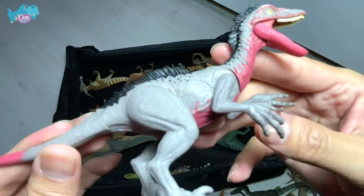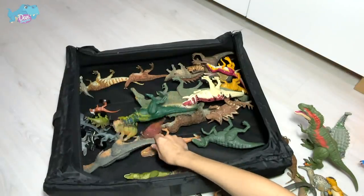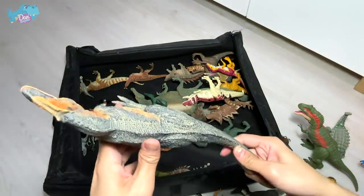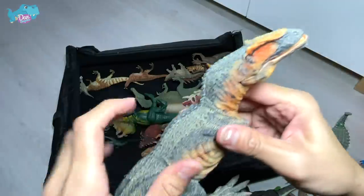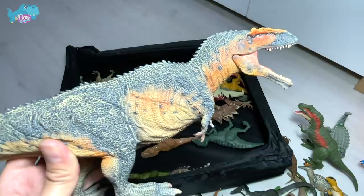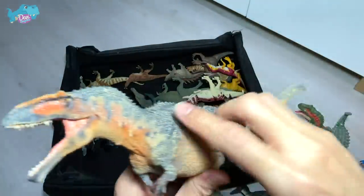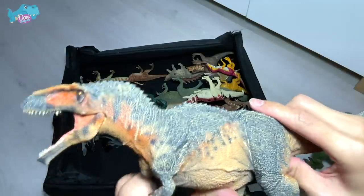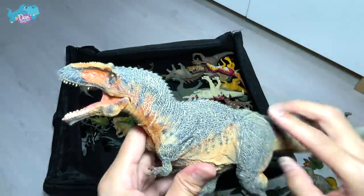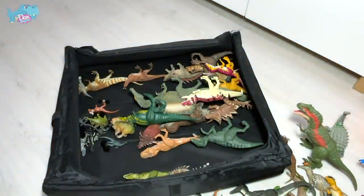We're getting more new figures coming out really soon. There's an extreme damage Tyrannosaurus Rex which I can't wait to get. And this is a Giganotosaurus — the name actually means giant southern lizard.